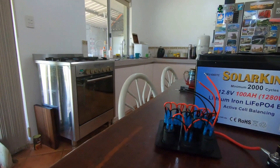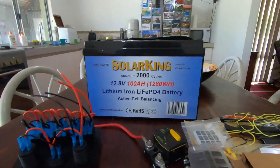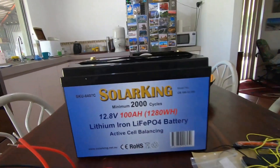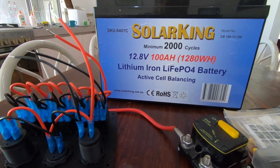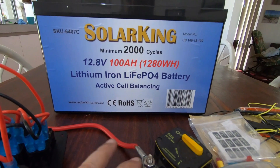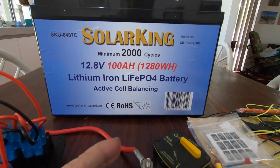Good morning everybody. Today I'm going to talk about batteries and wiring — I'm going to explain a little bit about the wiring and the fusing. You can see me here — this is for the back of the ute to make my camp a bit more comfortable so we can take the ute for overnight camps.